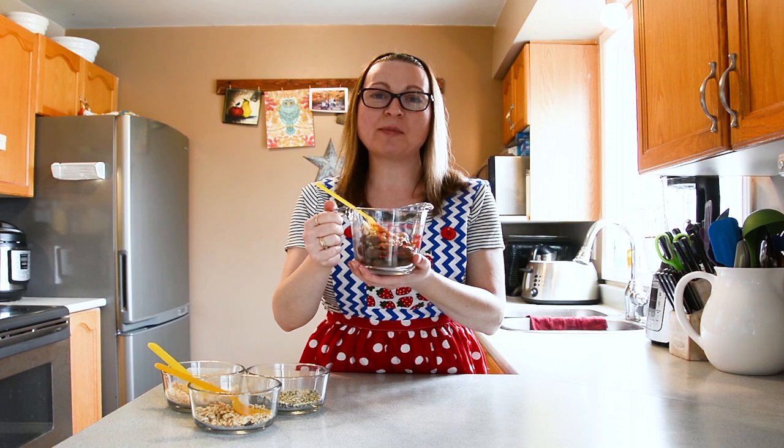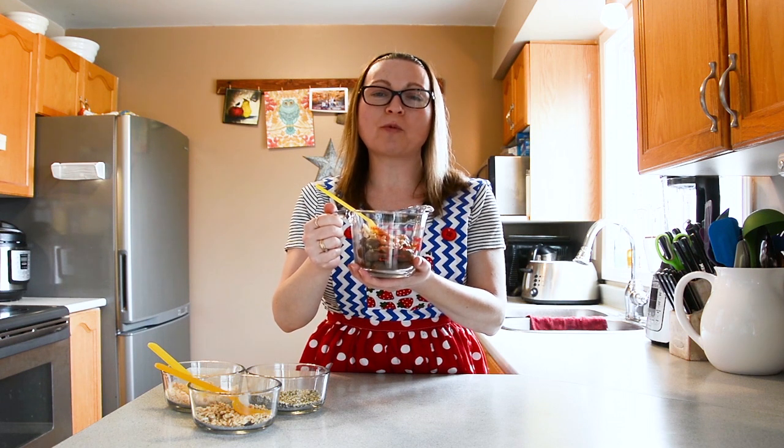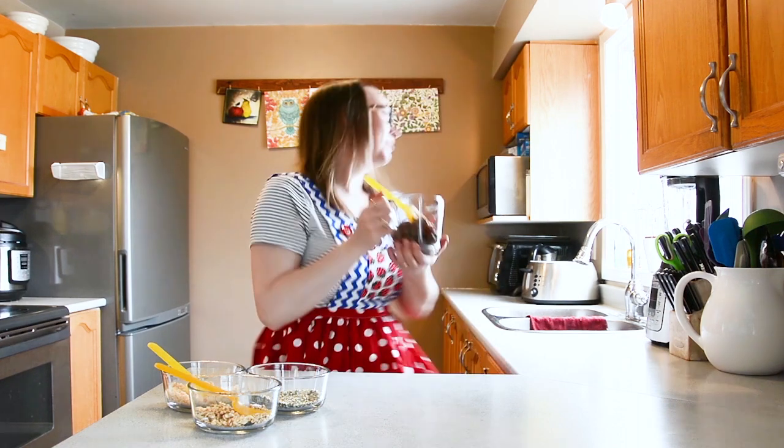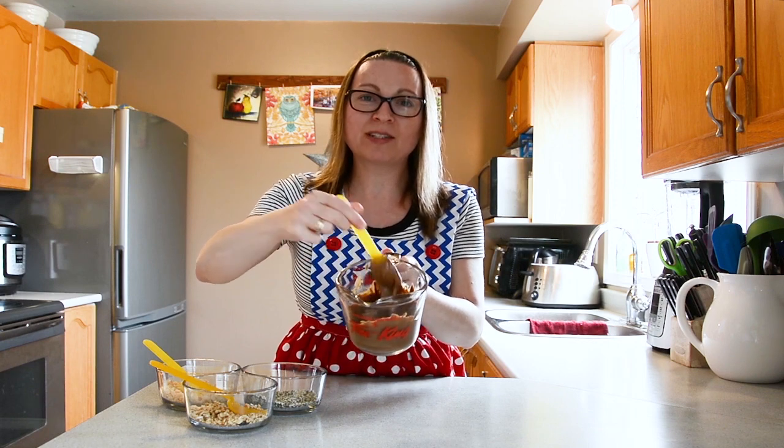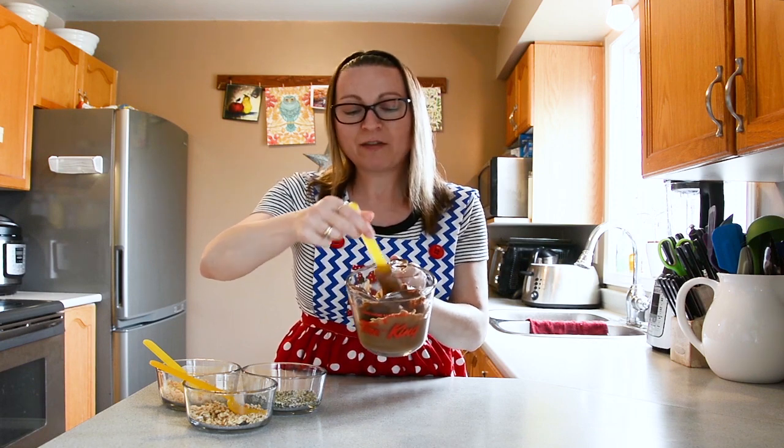When it's time to melt your chocolate, start with one minute, which is 60 seconds. See how the chocolate has started to melt in the microwave? I have a few lumps still left. I think I'll put it in for maybe another 30 seconds. Perfect.